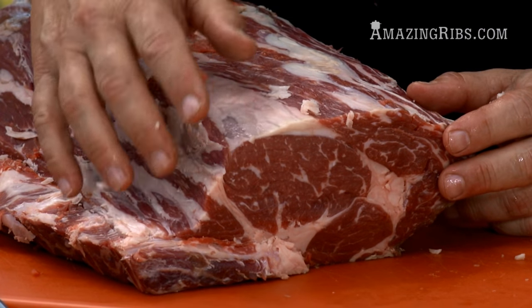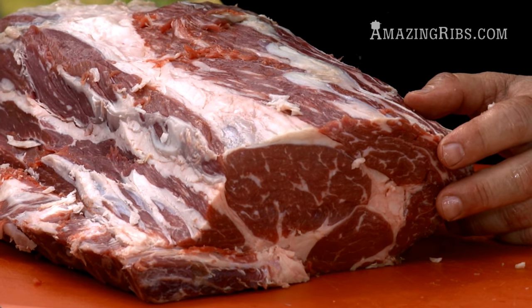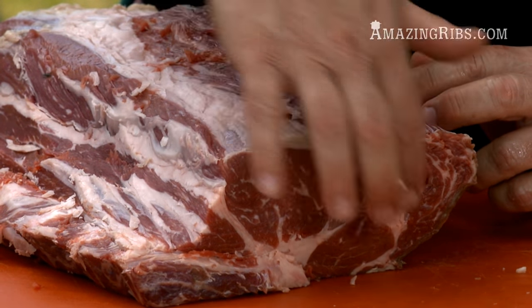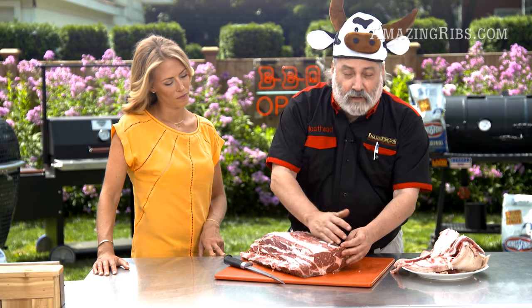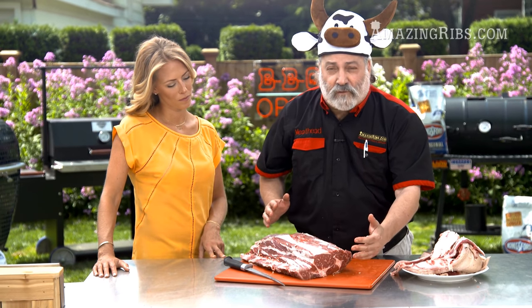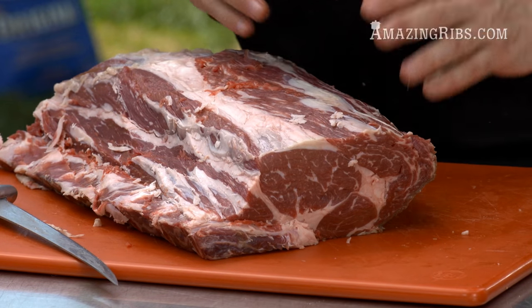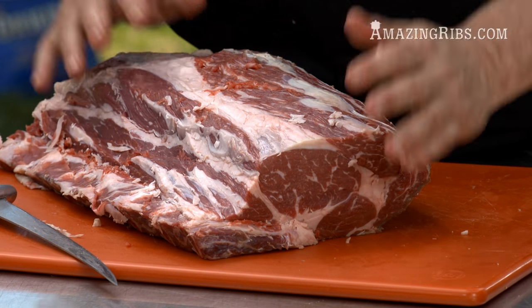Now let's take a look at what we've got here. This is the eye of the ribeye, or the longissimus dorsi, and then this is the spinalis dorsi, or the rib cap. It's sort of crescent-shaped and it lays across the top. If you peel this off it looks like a salmon fillet, and it's the best muscle on the animal. You might even peel that off and grill it up as a steak and just cook the eye of the ribeye — but we're going to cook them both together today.